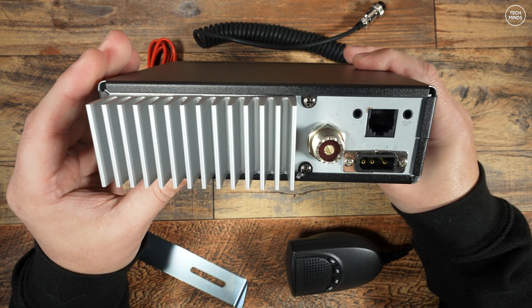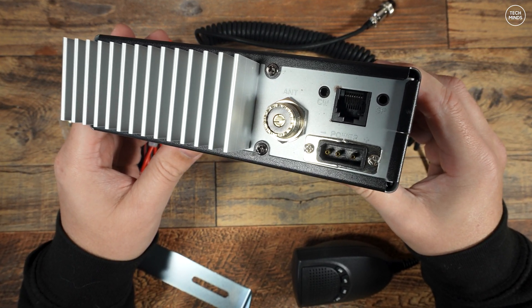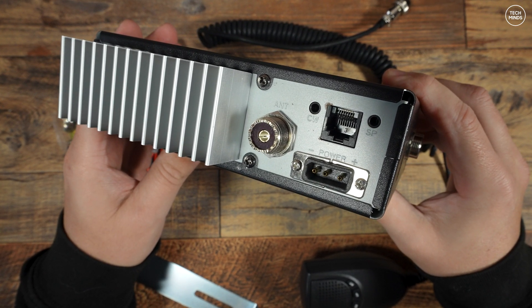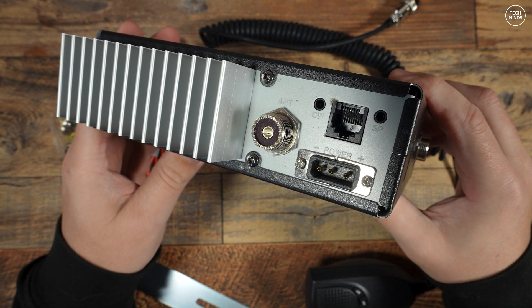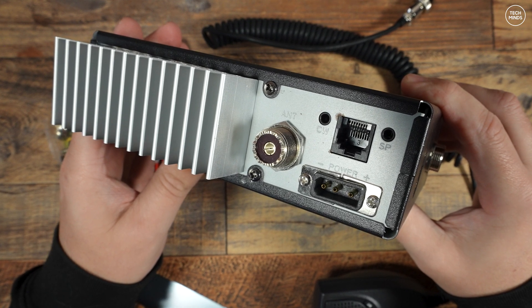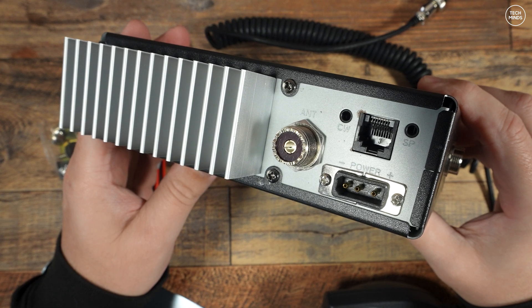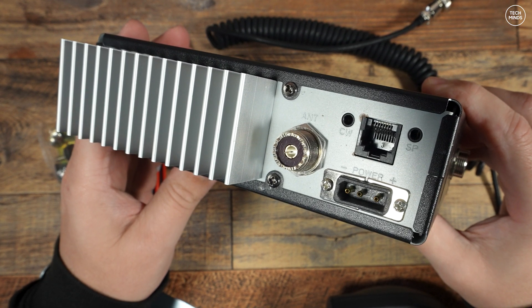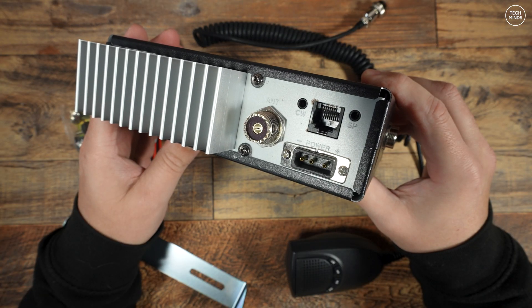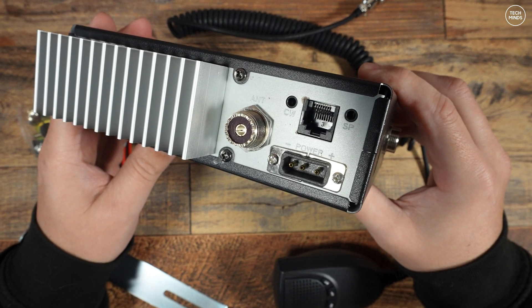On the rear there's a fairly chunky heatsink along with an SO-239 socket for the antenna. There's also a power socket for the supplied power cable, and then two 3.5mm sockets — one labeled SP for speaker and the other labeled CW, which you could use with a Morse key when operating CW mode.